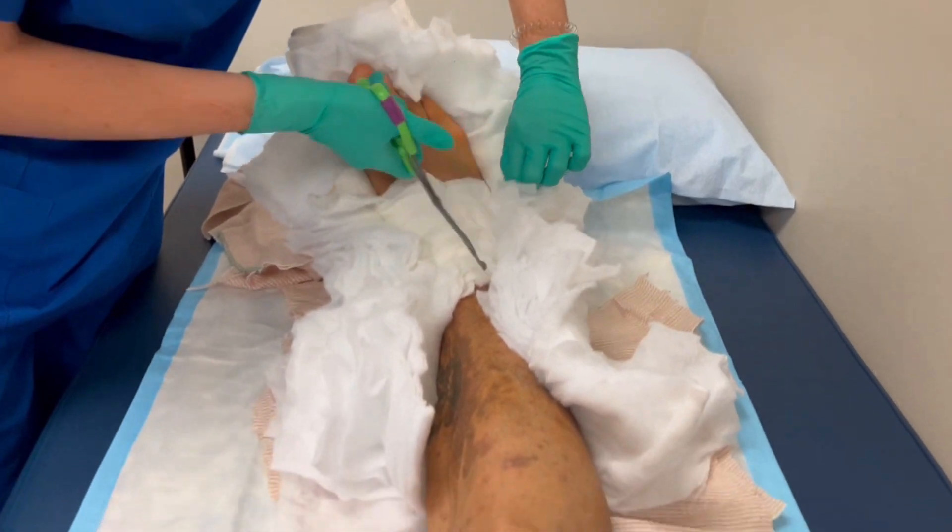Hopefully everything will be worked out. They're going to take some x-rays and hopefully those will look good — everything's going to be in alignment — because I did step down on my foot briefly. I slipped a little bit the other day, so hopefully I didn't do any damage. Let's head over to the doctor and see what we got.